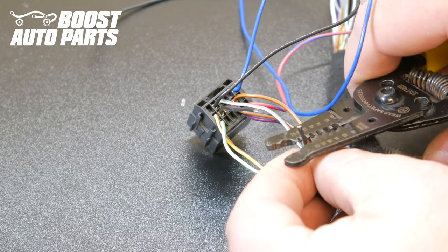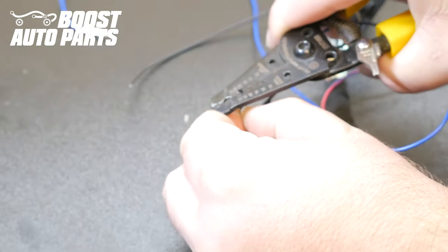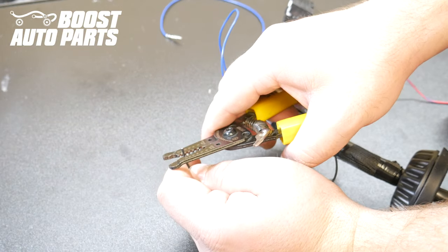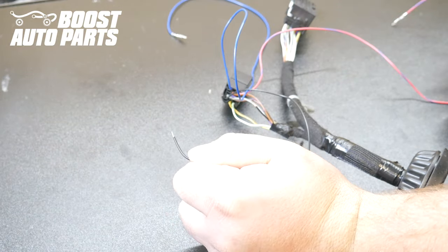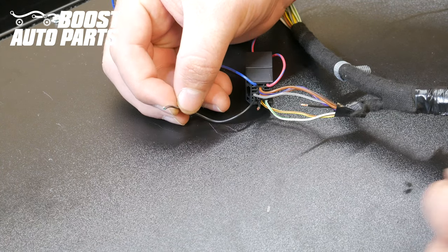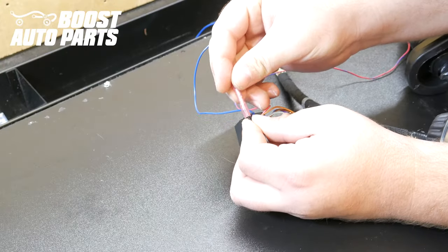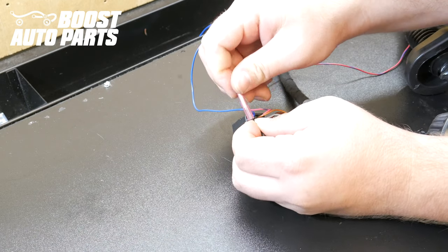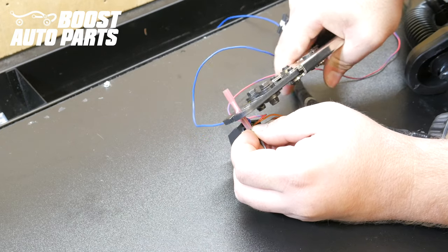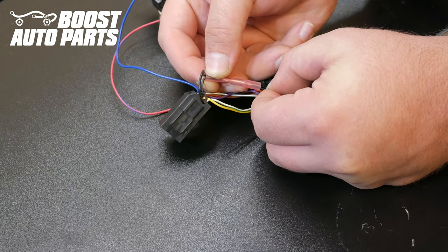Strip both ends of the wire you just cut from slot 11. Strip the end of the wire you inserted into slot 5 from the Boost Auto Parts harness. Take the wire from slot 5 as well as slot 11, twist them together, and put them into one end of the butt connector. Crimp the butt connector down. Place the one wire leading into the rest of the door harness into the other side of the butt connector and crimp it down.